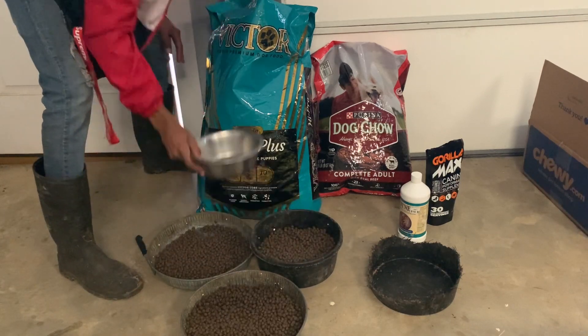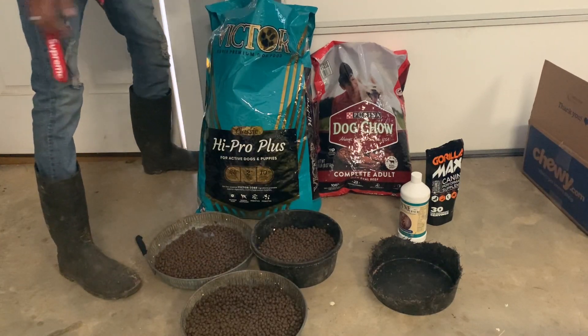Try to give her enough to cover the pot. The female I give her a lot, cause she's underweight right now from just having puppies.